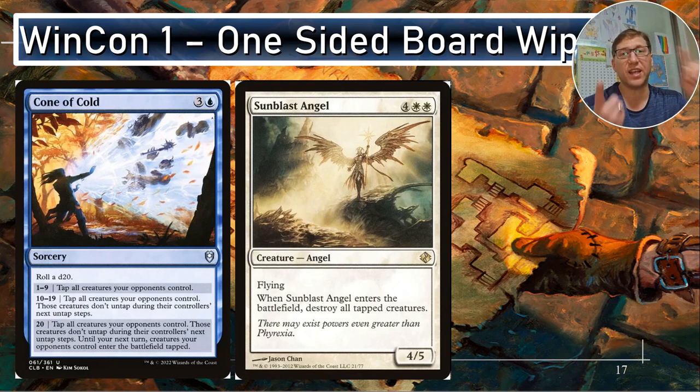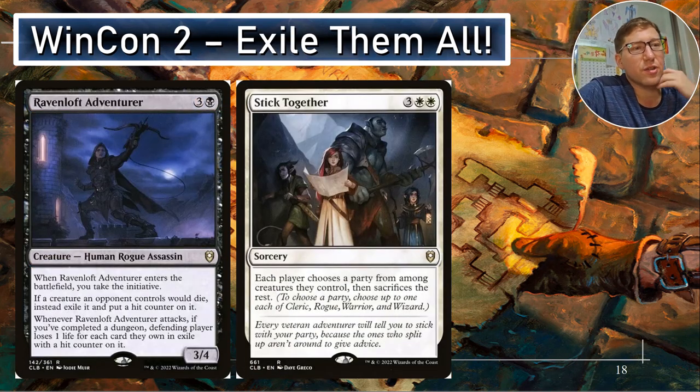Win con one: Cone of Cold and Sunblast Angel. Cone of Cold taps everyone's creatures down. Sunblast Angel destroys all tapped creatures. So before combat you have everything untapped, you tap down everyone else's stuff, then you blow it up. It costs about nine to do this all at one time, but you can use Cone of Cold to tap down their board and then hit them, or use Sunblast Angel as a one-sided board wipe — hopefully if they've got a lot of things tapped down. Exile them all.